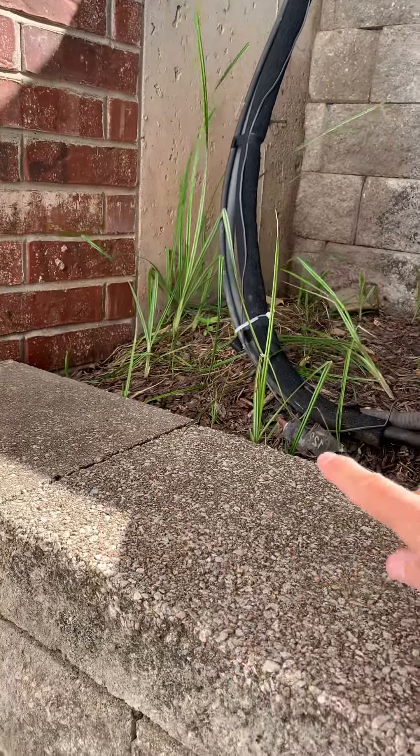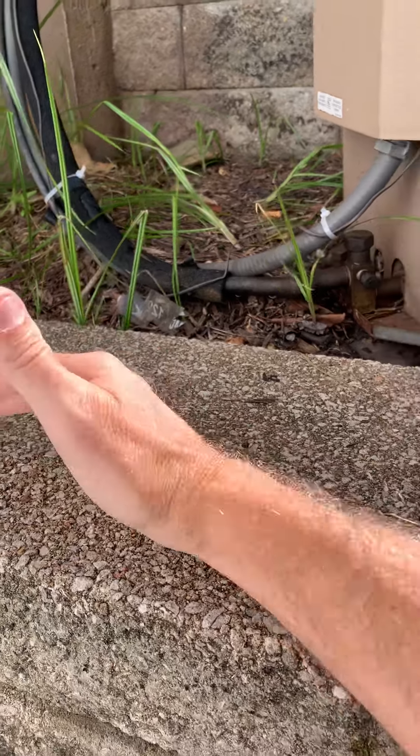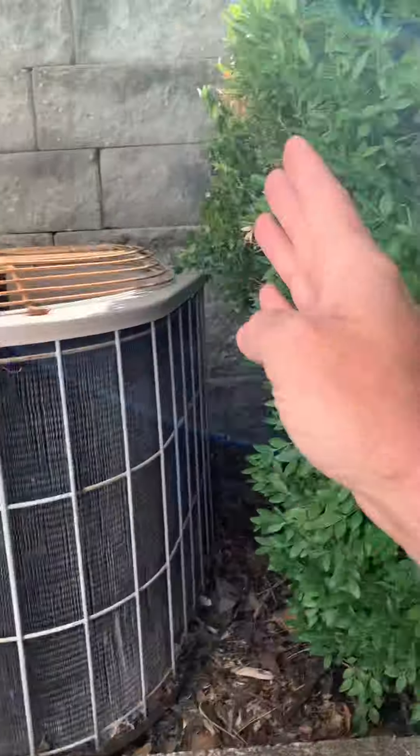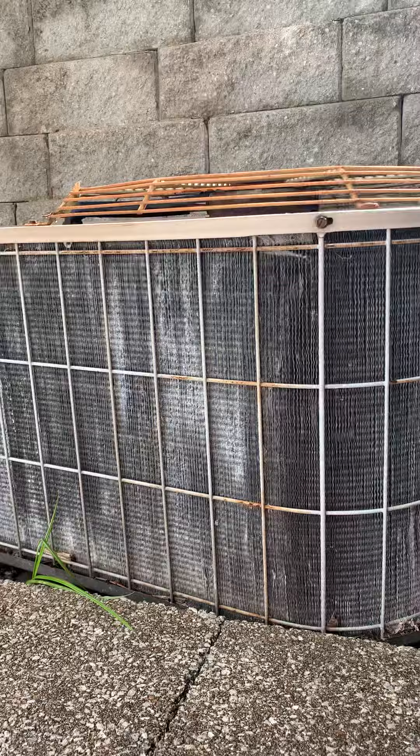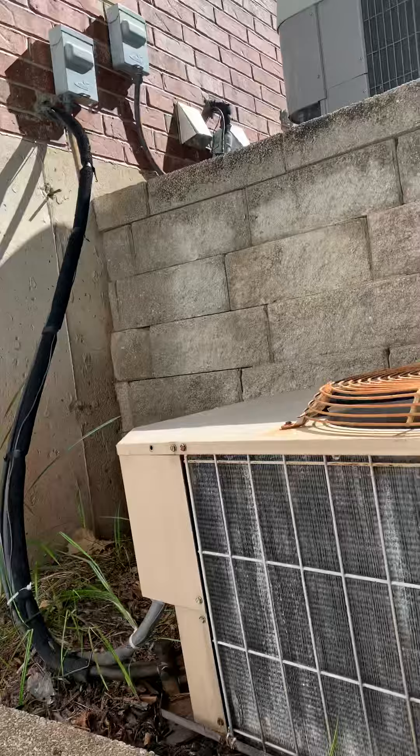Scoot the unit over a little bit because it's towards the wall. This is about 43 inches, so our units are probably going to come right about here just because of room to clean and service. We've got a foot here but I don't think that's going to affect us at all with that unit. We've got plenty of height — loop height for the unit, that's fine.